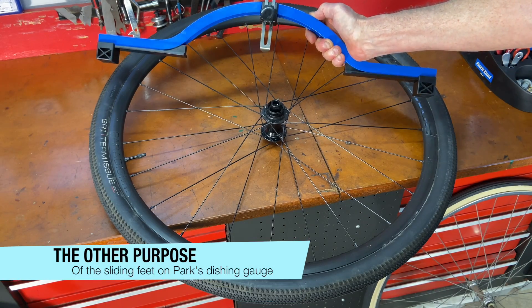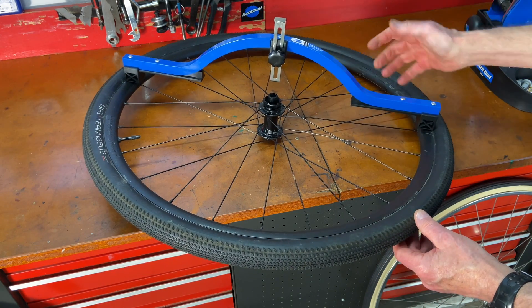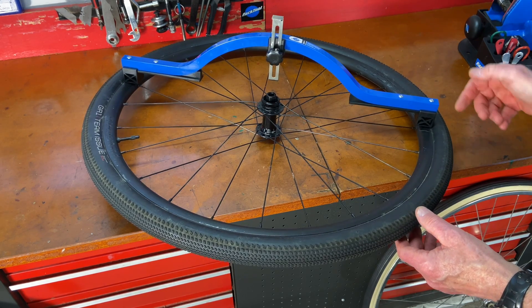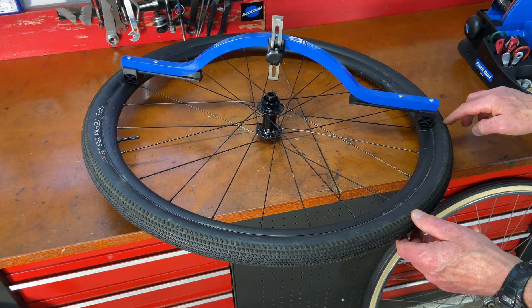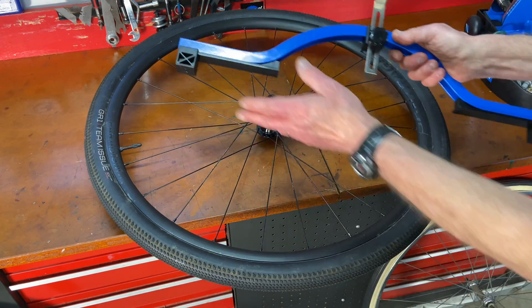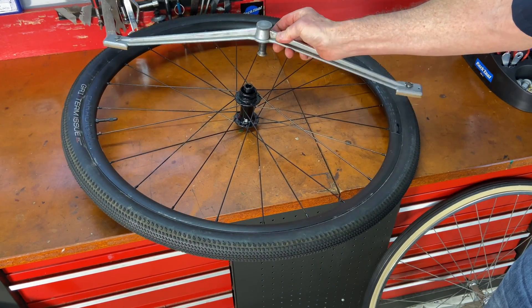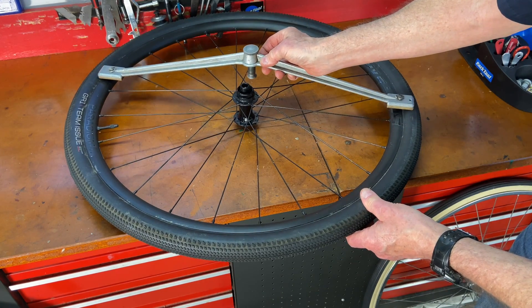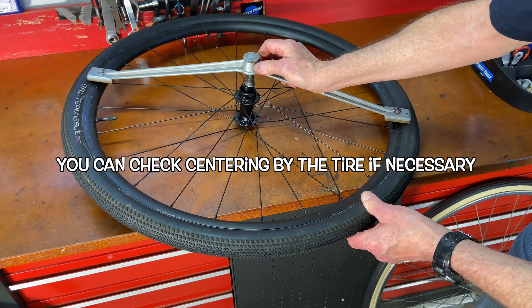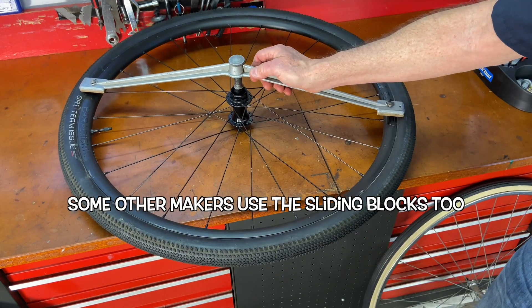The ends on this dishing gauge also give you the ability to check dish on a wheel that has a tire on it. Sometimes the tire is so big it interferes, but the risers lift the gauge up above so you can check dish even with a tire on the rim - handy on a smaller wheel with a big tire. You can't do that with all dishing gauges. For example, there's an old-school dishing gauge where the feet bump into the tire because they don't have those risers like the Park dishing gauge.